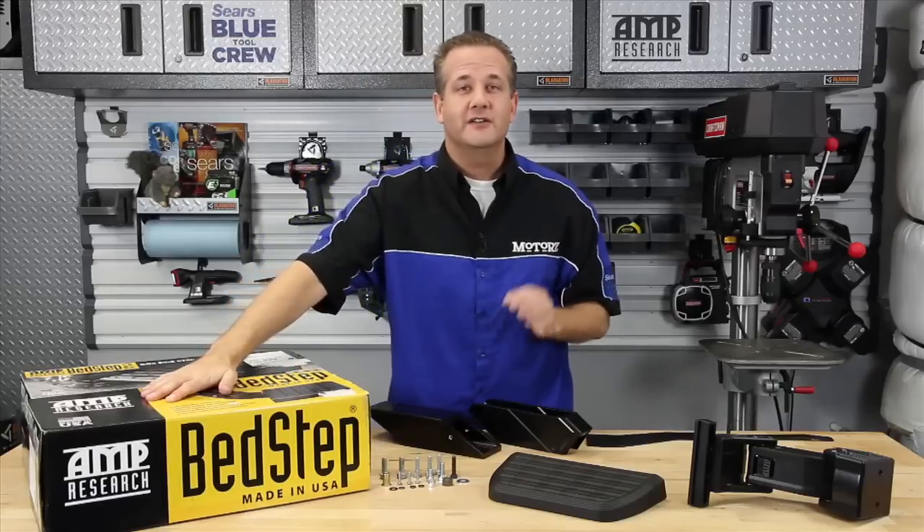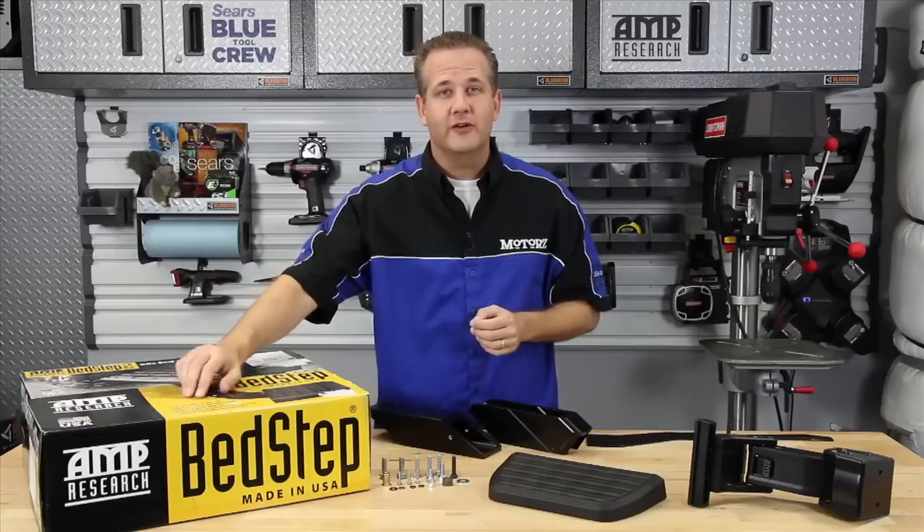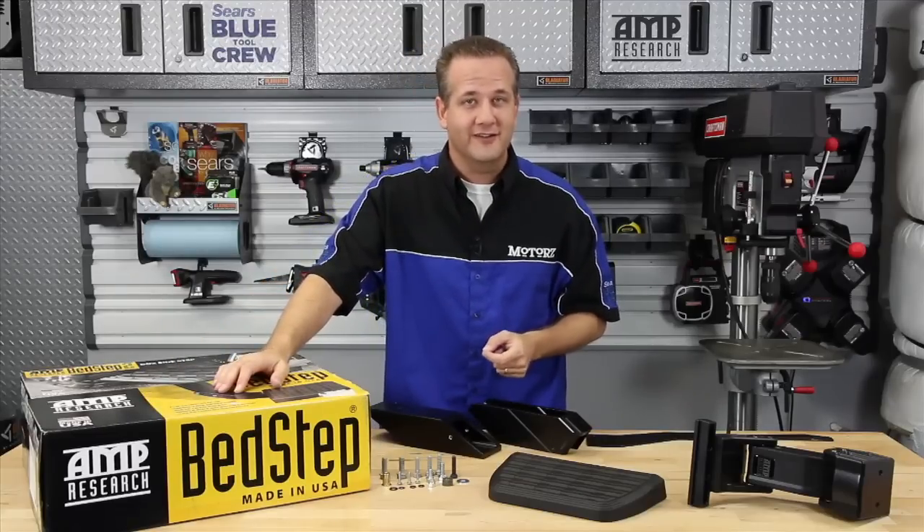It was easy to install, sturdy as heck because it's made right here in the USA, and it tucks up out of the way so you don't have some big old eyesore of a step hanging off the back of your truck while you're driving around town.